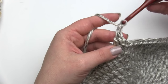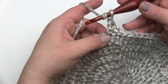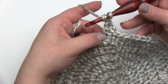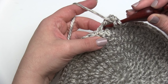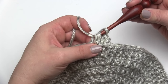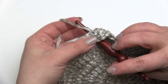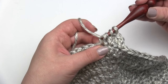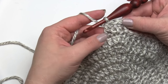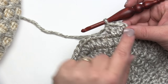Then I'll chain one and make our next double crochet two together. This is the part that confuses people a little bit. You can think of a double crochet two together as having two legs — those two double crochets that come together at the top. For the first leg, the first half, we're going to go into the same stitch that we finished the previous stitch in. So I yarn over, go right into that same stitch, pull up my loop, yarn over, pull through two. With two loops remaining on the hook, I yarn over, go into the next stitch which hasn't had a stitch in it yet, yarn over, pull through two, and then finish the double crochet two together.